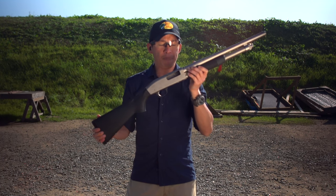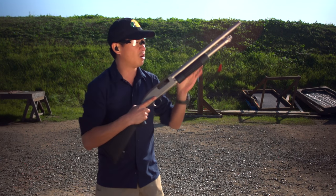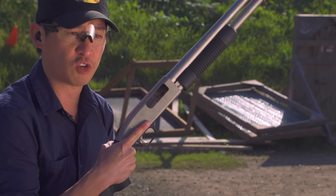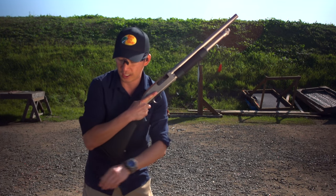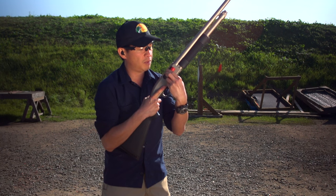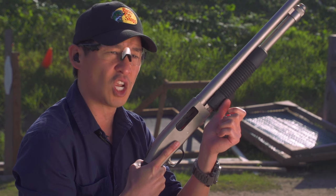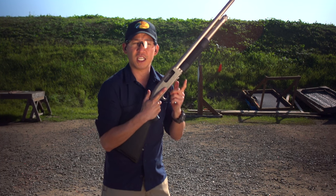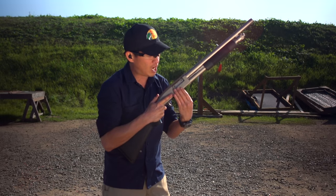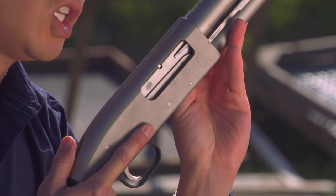Now with a pump action shotgun, there are a few ways you can load it. I'm going to show you how to load it with an open chamber. Again, we're going to have the shotgun pointed in a safe direction, safety is on, and my finger is off the trigger since I'm not ready to shoot. Go ahead and take one round and simply place it inside the chamber — you can just drop it in and make sure it's oriented in the correct direction. Then slide the forearm forward. Now you can see the bolt is forward, and then you take your next round, put it right up there, push forward, and hear that click.